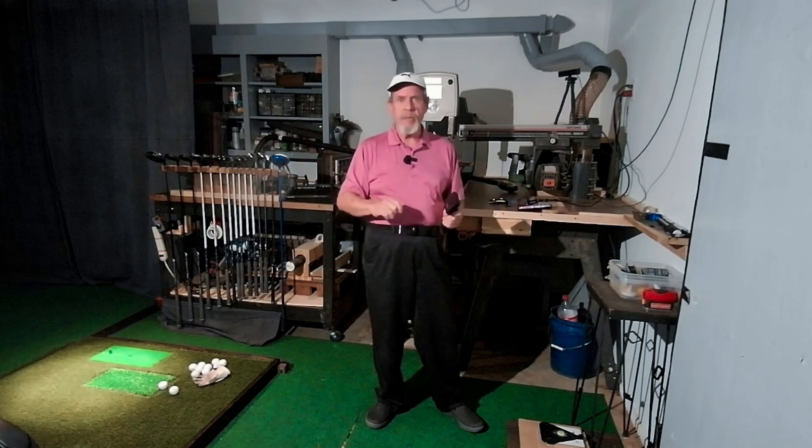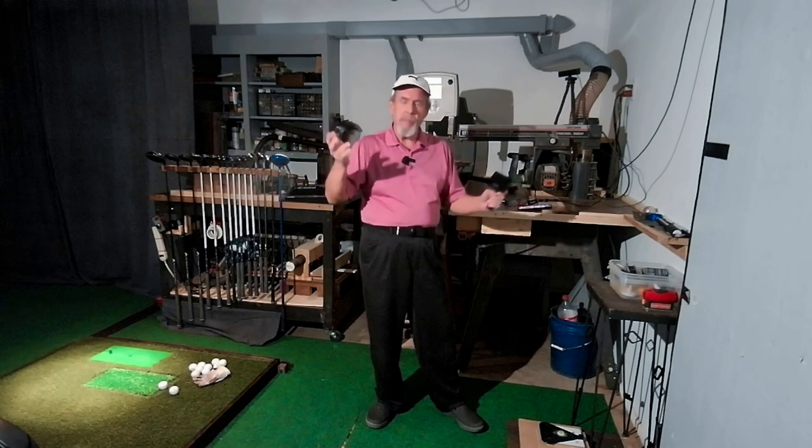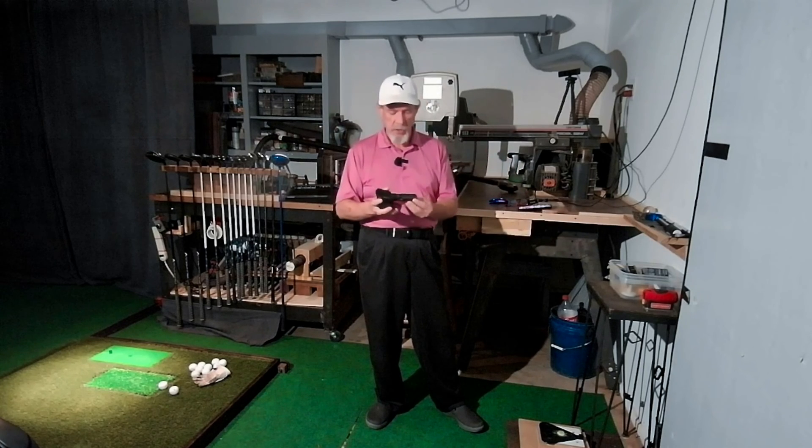Well, to hook it up it takes you 15 minutes maybe to do all the little steps and get it done. But then to hook it up and play, it's probably about a minute. So I'm going to give you an idea of what it takes to do this, and we're just going to do the whole process.